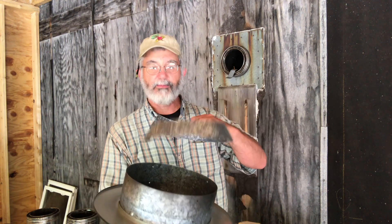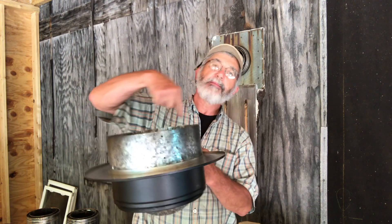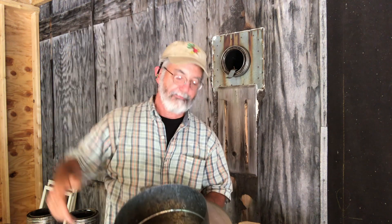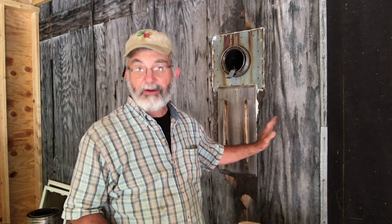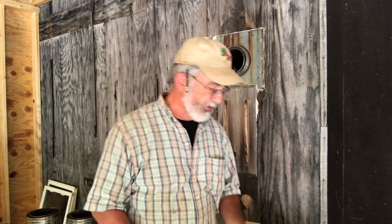This collar goes on the bottom of the pipe and centers it. I have to frame an opening in the ceiling, nail this in, and then stack the pipe up. Now, my wife is not very happy about this, and honestly I'm not either — because instead of having a pipe on the outside of the house, it's going to be inside. Above the wood stove is no problem, but it's the room above, which is a bedroom, and now we're going to have this pipe going up through that room.